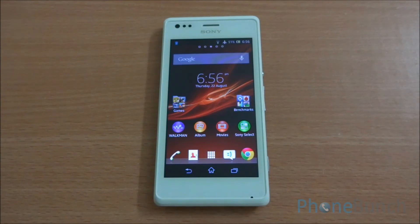Hello everyone and welcome to the benchmarking review of the Sony Xperia M. Today we are going to test it on a variety of tools including Vellamo, Antutu, Quadrant, as well as Neenamark 2.